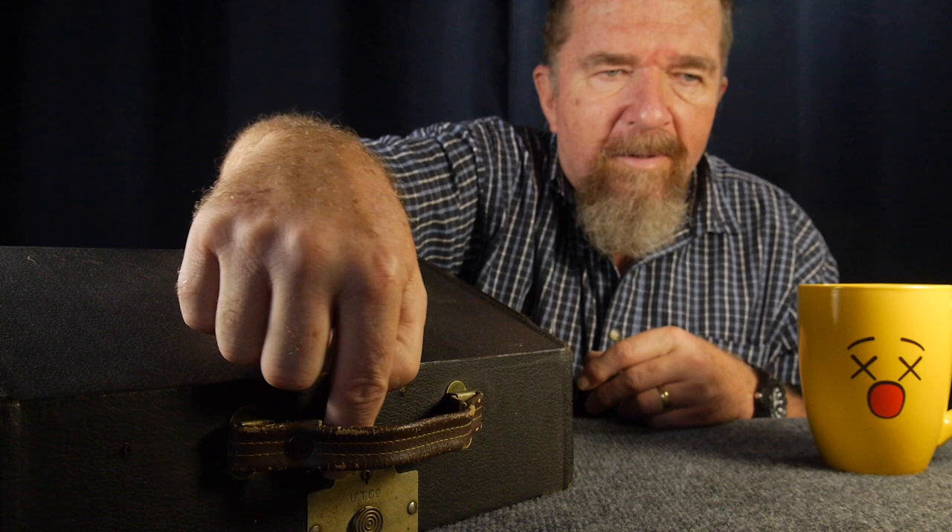Welcome to another episode of the typewriter video series. Look what I have here — another typewriter. I really like this brass plate down here; you can see the letters UTCO, which might give away the brand to some of you. It's an Underwood portable — how cool is that!